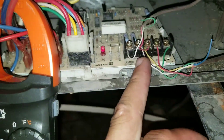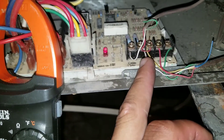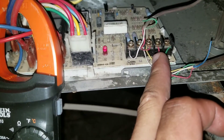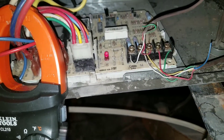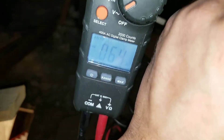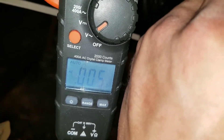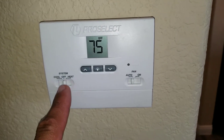I have my white terminal, my yellow terminal, my green terminal. My white is going to be my heat, my yellow is going to be my AC, and my green is going to be my blower. Right now, if I tap my common and I tap my green, I will not get any voltage reading, because I do not have my thermostat set to turn the blower on — my thermostat is in the off position.